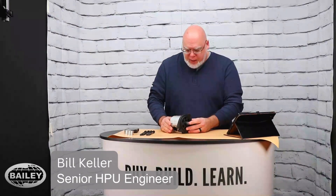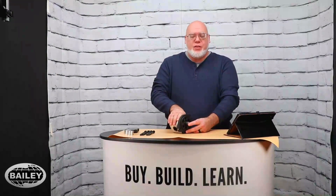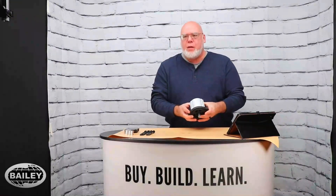Hello everybody, this is Bill with Bailey. We are going to start a series here on products at our MVP Center. One of the products that we carry — MVP: motors, valves, and pumps — and I have here a pump.